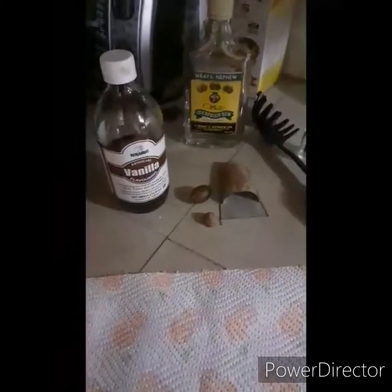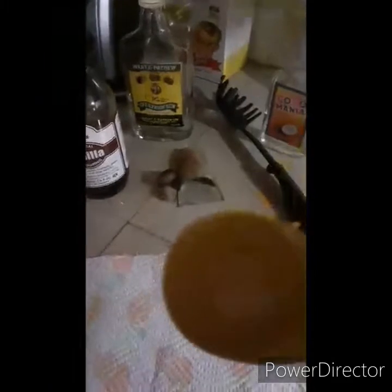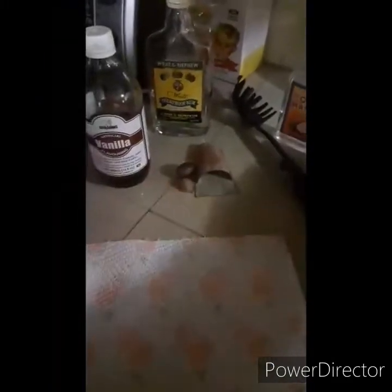Okay, my ingredients. Vanilla. A bit of salt. On that middle.